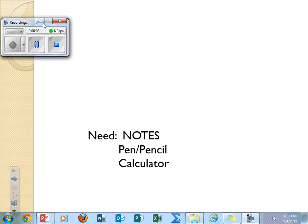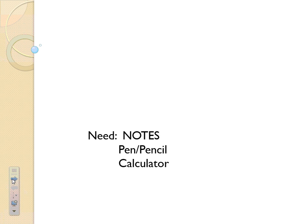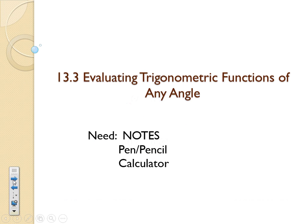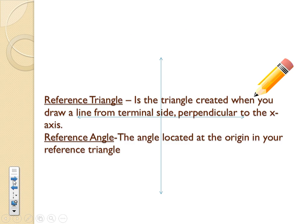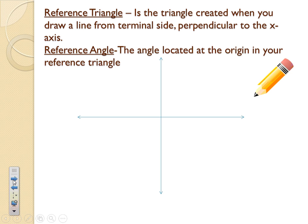Hello, ladies and gentlemen. Today we're going to be taking a look at some reference angles and reference triangles, and we're going to use them to evaluate trig functions for any angle. You're going to need your notes, something to write with, and a calculator. We're going to be drawing some pictures and making some conversions. Everything that we've done in your notes kind of comes to this point right here.